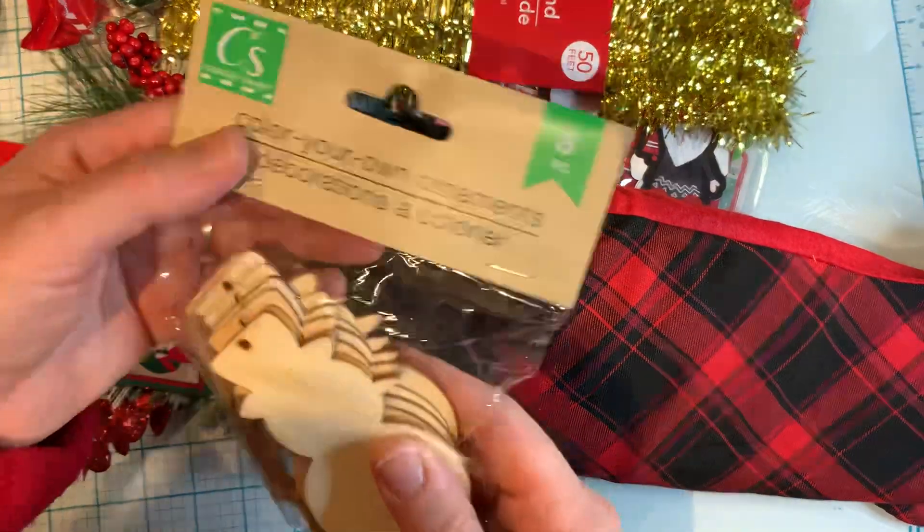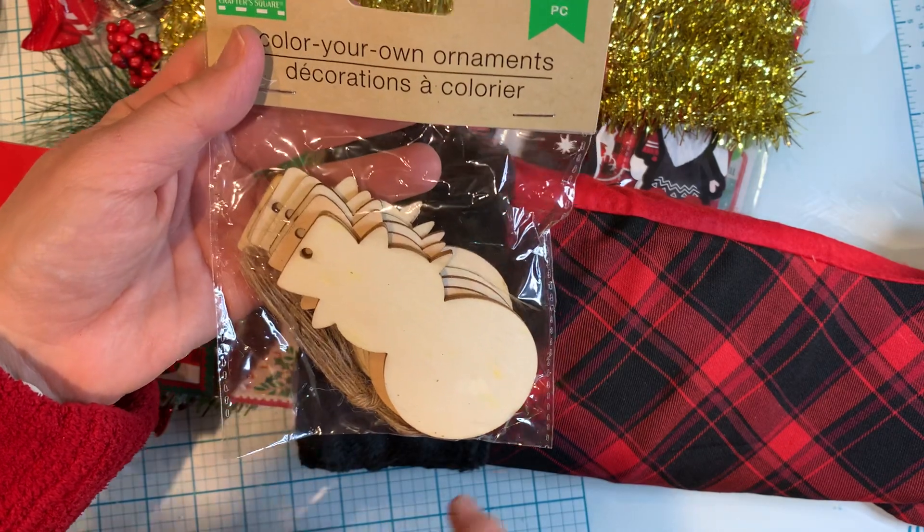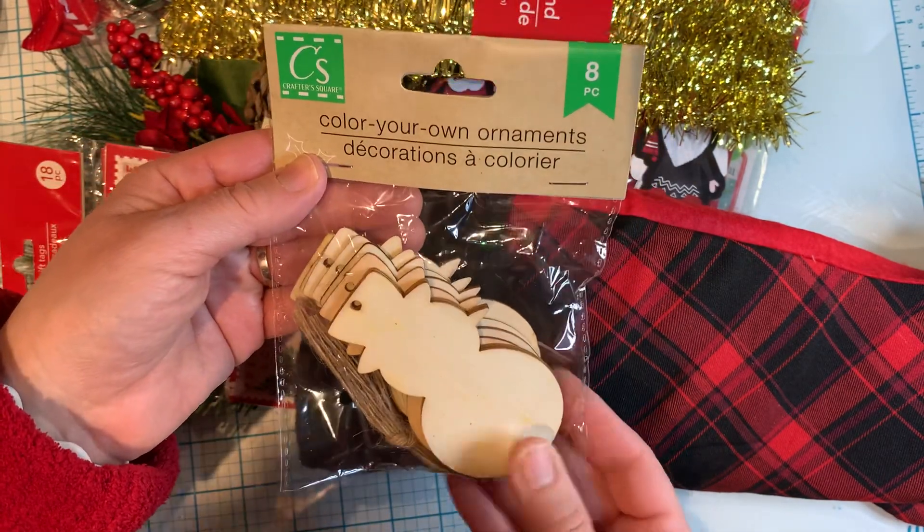I also picked up these wooden snowmen. I love using these for projects, so I needed another set — this guy was in my stocking as well.